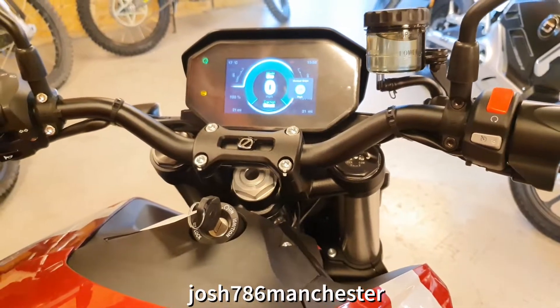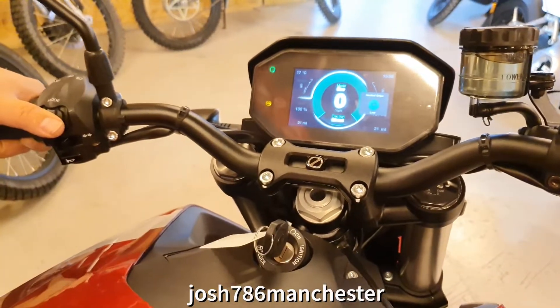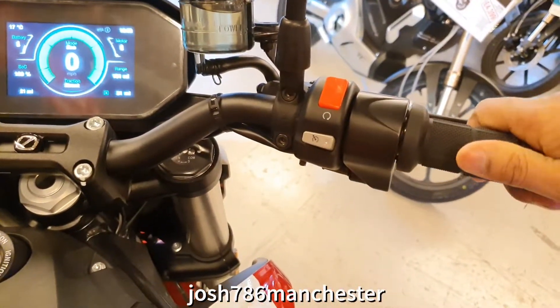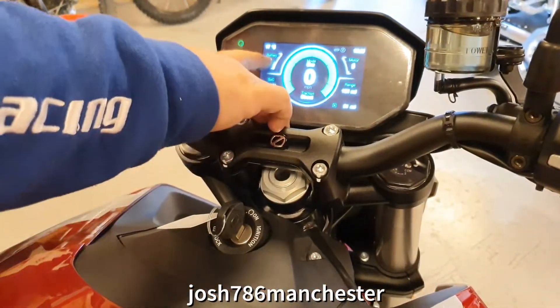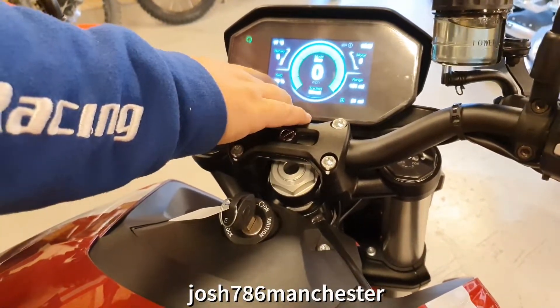This is the premium model, so you've got heated grips on the controls as well — that's included. Feel that grip — oh, that's hot already! Wow, heated grips. So these are the four display positions you can change: battery temperature, motor temperature, range, and your state of charge.